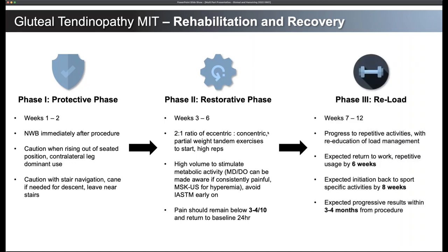The reloading phase runs from weeks seven through twelve. We're really loading up, progressing back to repetitive types of activities, understanding load management, and how much is too much. Patients can expect to return to work with repetitive use by six weeks if they're doing manual work. If it's someone who'll be sitting at a desk, they might not need to take any time off at all. Back to sport-type activities by about eight weeks, two months out.